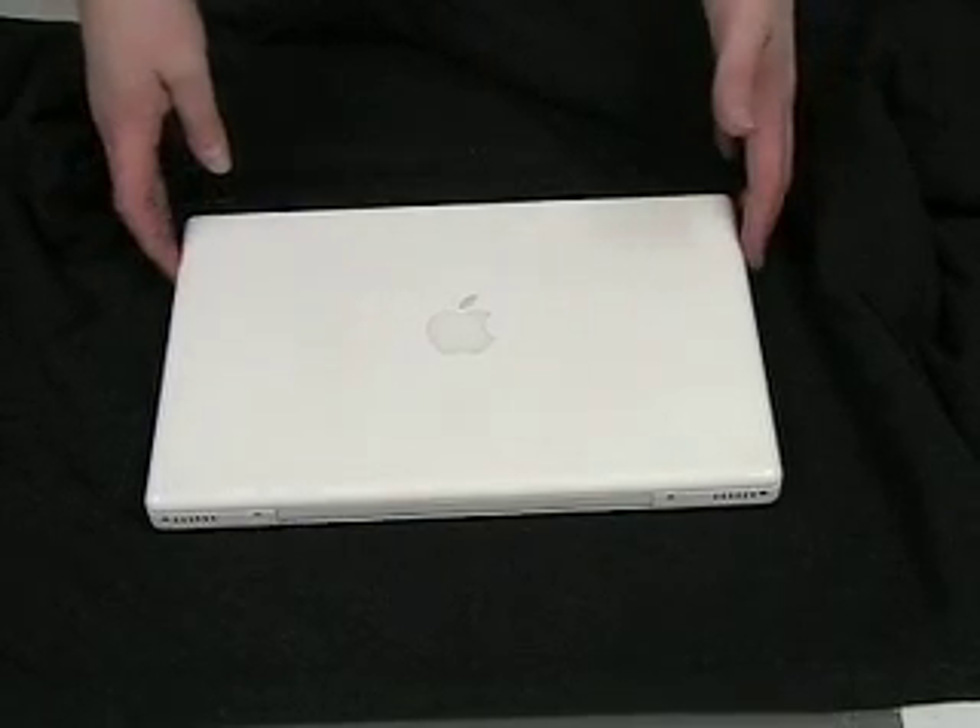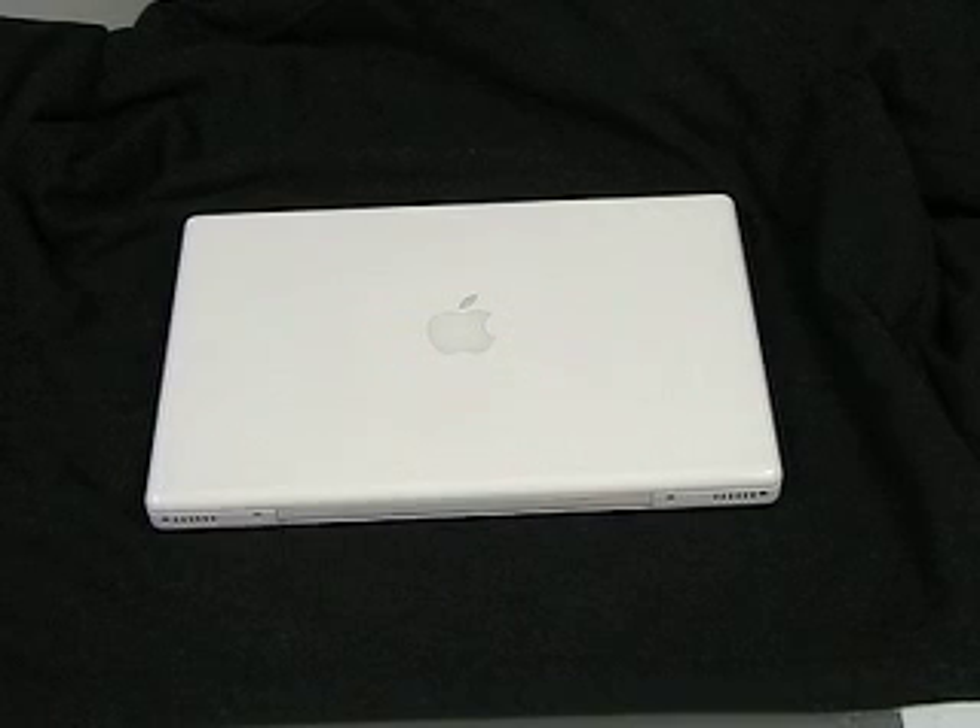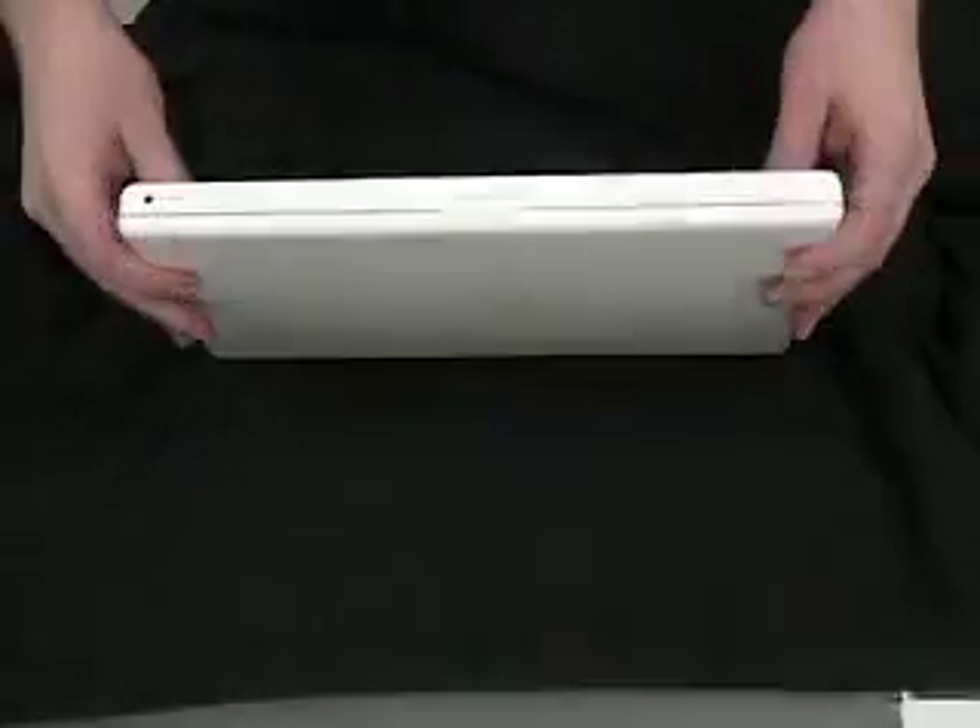As you can see, we've got our MacBook here. The first thing you want to do is turn the computer off. Do not close the lid or just hibernate it — you want to make sure you turn it completely off. After you've turned it off, make sure you unplug the power supply and just flip it over like so.